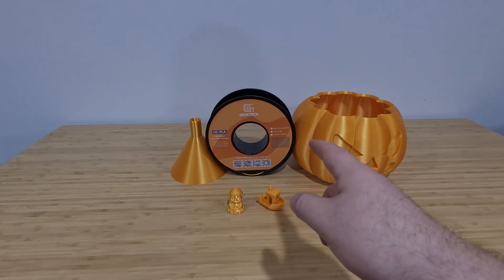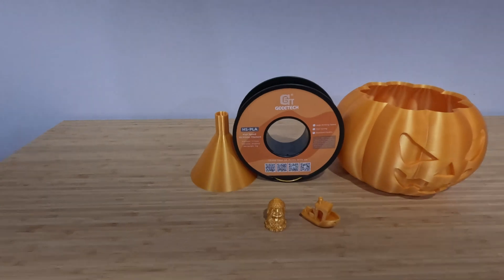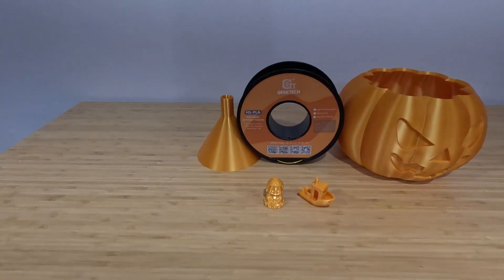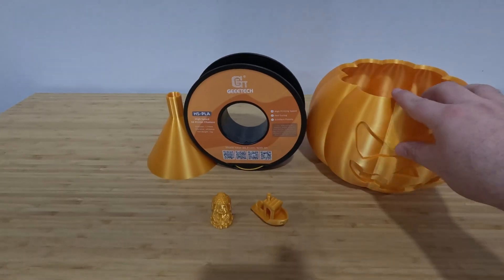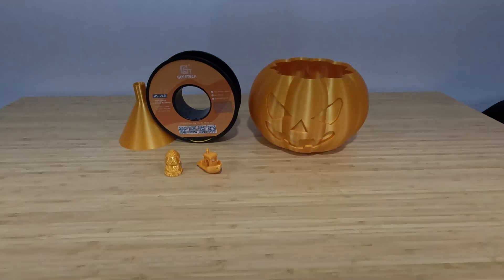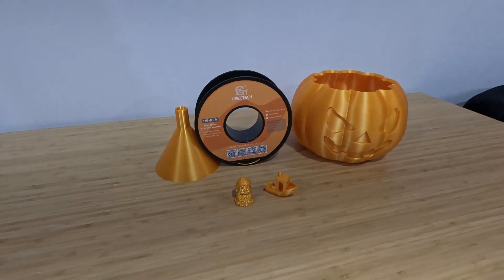I tried some GTEK filament. This is their high-speed PLA — it's just an orange color. I had hoped it would actually be a little bit more orange. I'm still kind of happy with how it came out, but I just printed a few things to test it. I don't like the color, but I am going to check out some of their other colors in the high-speed PLA.